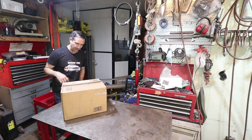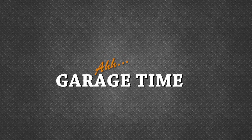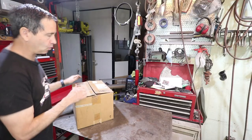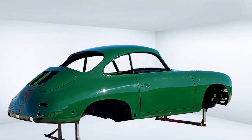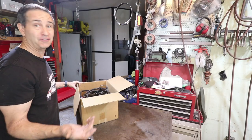Haven't opened this box in about 15 years. Garage time! This is the wire harness to my 356 and it's been out of the car for probably 15 years.